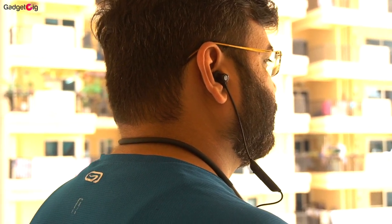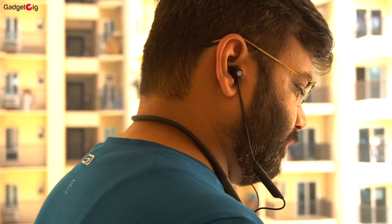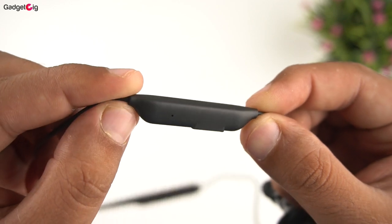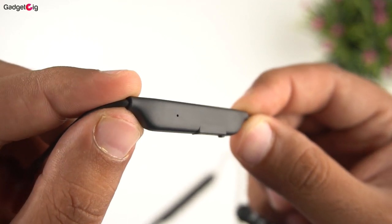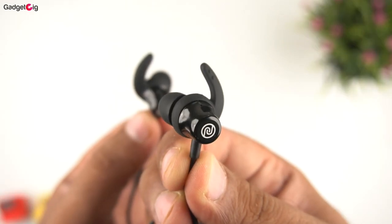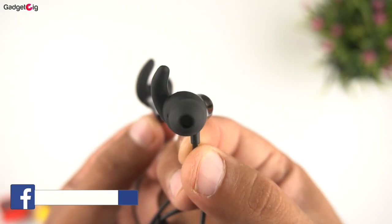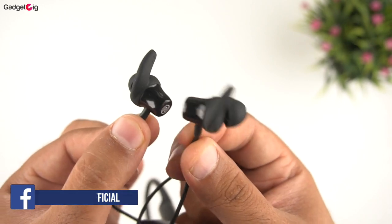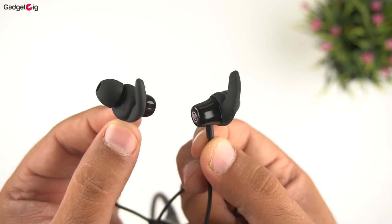The wire from the neckband to the earbuds is also of good quality. There is a module which has the volume up, volume down, and multifunction button, and on this side we have the mic. Looking at the earbuds, we get in-ear style earbuds with earhooks. They are magnetic, and the neckband will turn off when you attach the earbuds. The magnet on these earbuds is quite powerful.